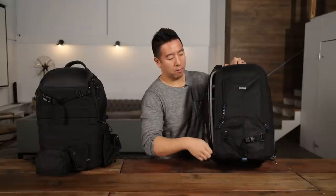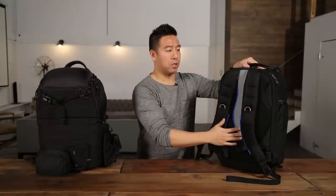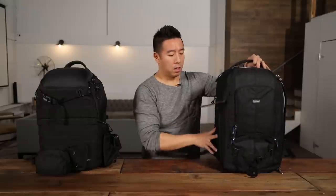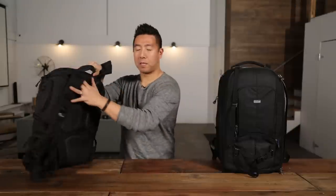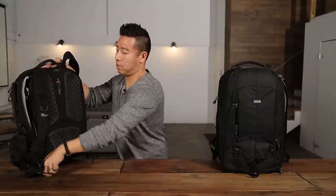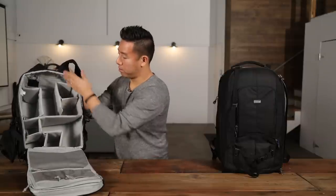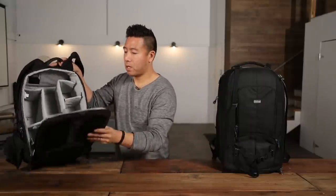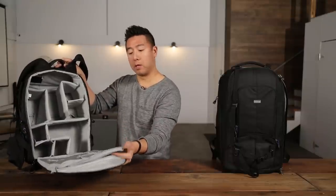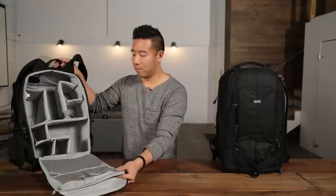The one thing about the Think Tank is it's top flap, so when you set it down, you have to set it down on the backside, which could get dirty if you're out in the field. The great thing about the Lowepro one is it is back-zip — you put it down on this side and your backside won't get dirty. This is a compartment of the Lowepro — you can definitely fit your DSLR, your pro version anywhere, whereas with the Think Tank, you can only fit it at the top side because there is a laptop compartment within it. It's a little bit tight with the laptop — you can fit your 15-inch MacBook Pro in there no problem, but if you want to squeeze in any other documents, it's a little bit tricky.